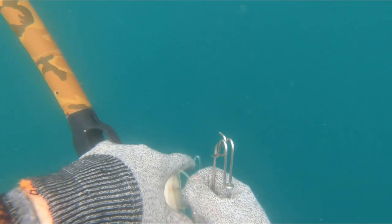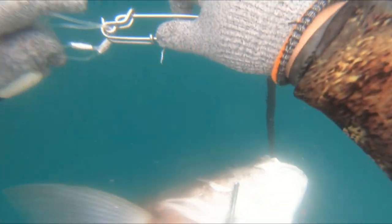I string my fish on the float line using my 5 inch shark clip to push it right through. Be careful to get the shark clip right through and pull it out. Don't stick your hand in the Jew's mouth because they can suddenly have a bite reflex and give you a nasty little nip.